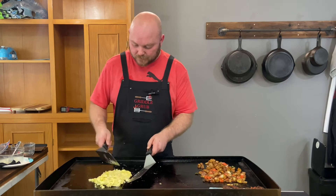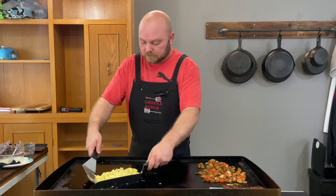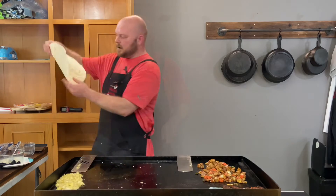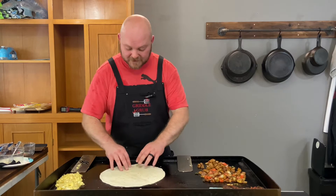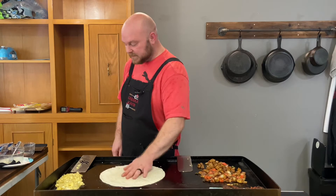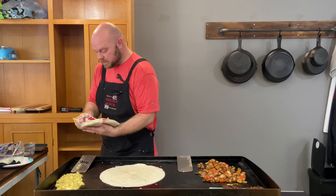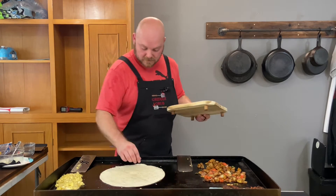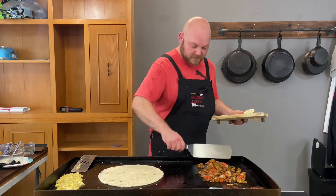It's time to build! Got to warm up the tortillas first. We got one large tortilla shell — not the biggest I could find but it'll work. These are the Mission brand; I like the El Milagro brand, those are the good ones. We're gonna use one of these to help seal this thing in, and we're gonna build it on this. Let's give this thing a flip — nice and warm.